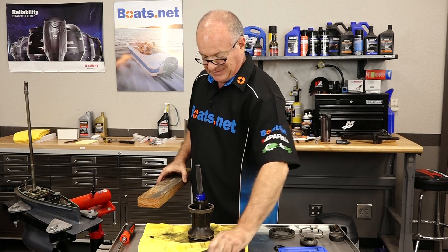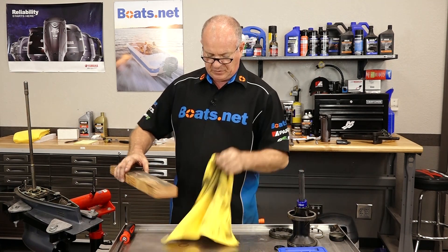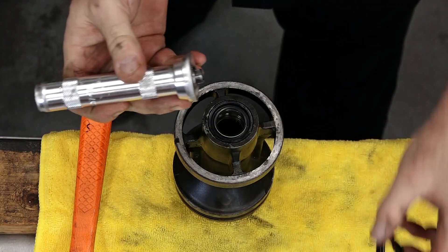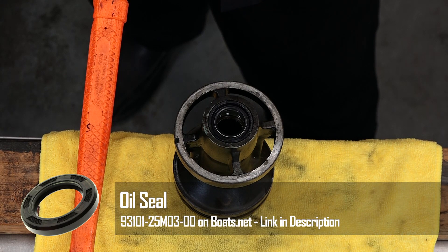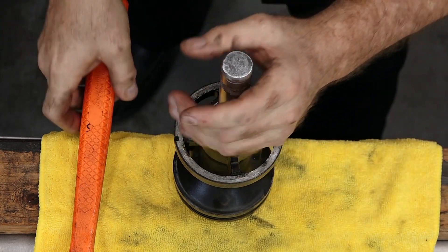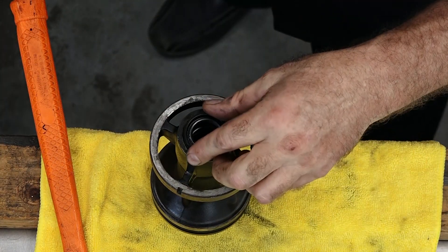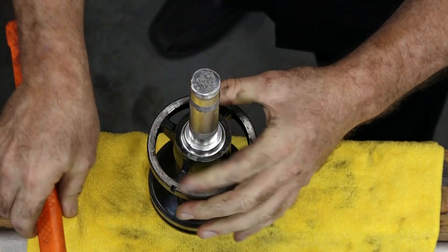Since we're actually driving against this bearing, we need to protect it. So we're going to use just a piece of wood and our towel, and that should do it. The trick here is to pick a driver that just barely fits to the inside of that — and that's going to be really close. I think that'll work. Now we just want to drive it till it bottoms out, then we'll just drive the other one down on top of it.